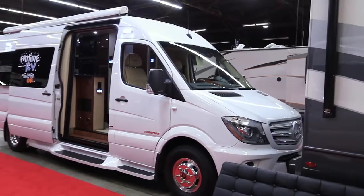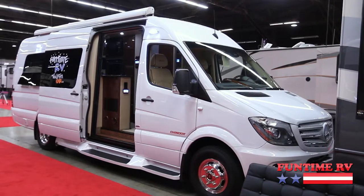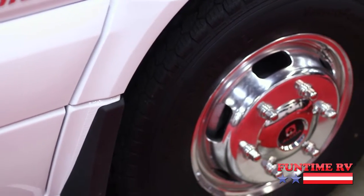Hi, I'm Dave with Funtime RV. I'm going to tell you a little bit about this new Chinook Countryside Motorhome. It's on the Sprinter chassis and it's got the Mercedes diesel engine.